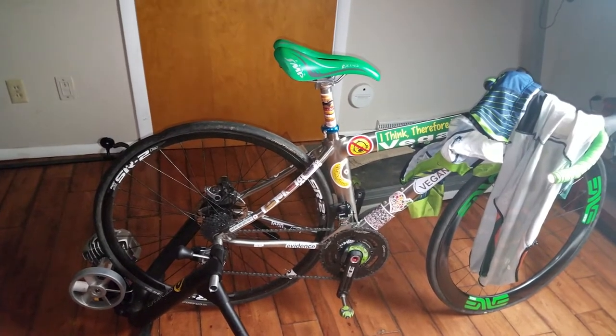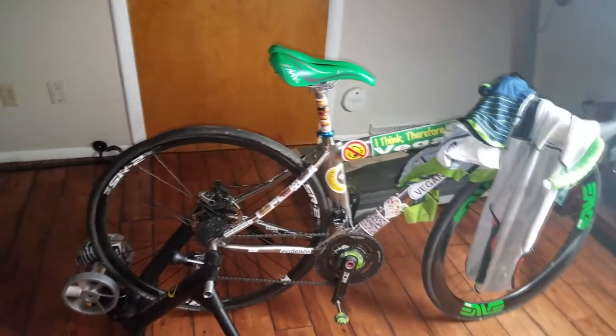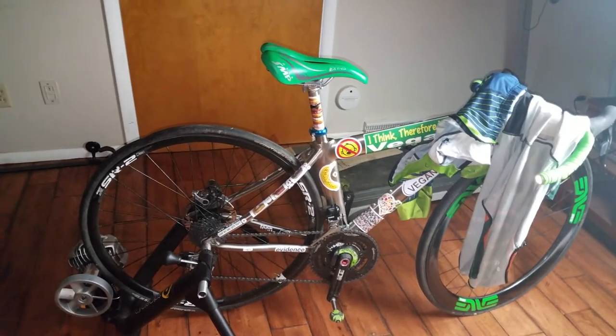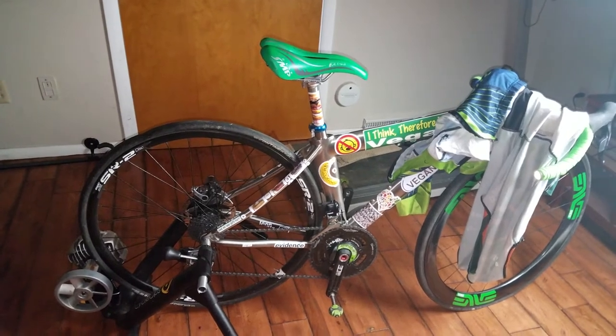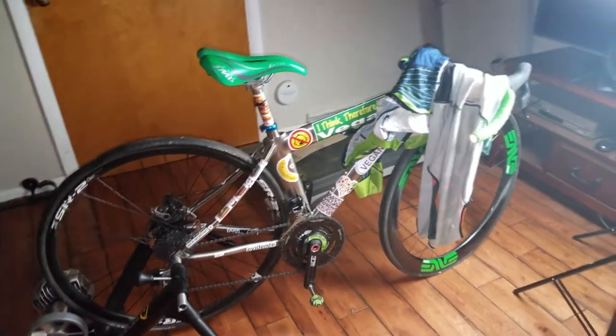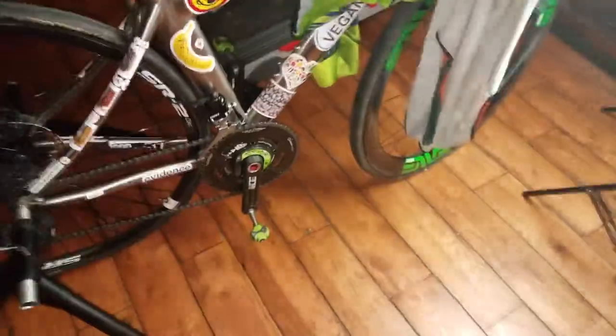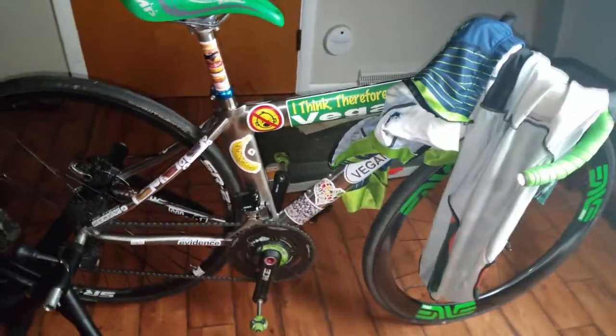I chewed up the whole right side of my body pretty bad — probably like 10% of the skin is gone. The whole right hip down to my knee is all messed up. The helmet got all scratched up and I did like a head slide on the pavement. That's the only crack in the helmet — it saved my life, or at least saved the skin on the side of my head. I still got a big bump on the side of my head even with the helmet on.